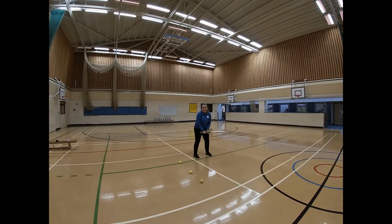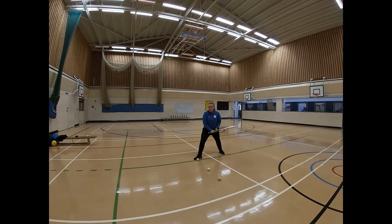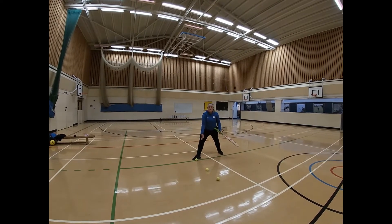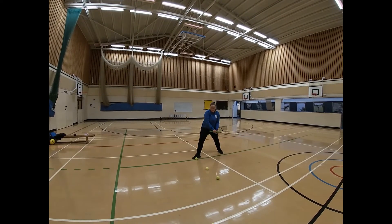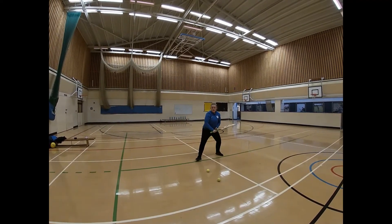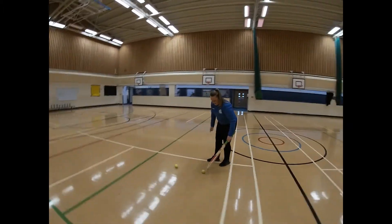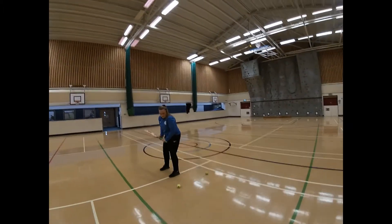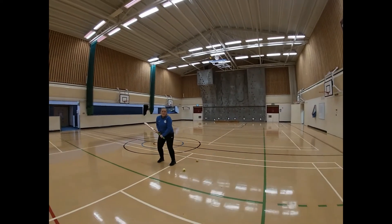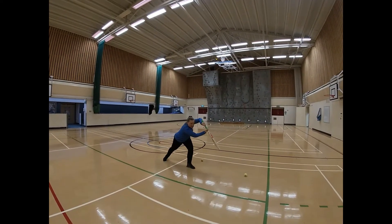Stand half a meter away from the ball, and as you play the shot — a bit like when you field — you're going to get your foot as close to the ball as possible. Once you've done that, keep your head down, weight over, and hit the ball. Step across, foot as close to the ball, lean forward, and hit.